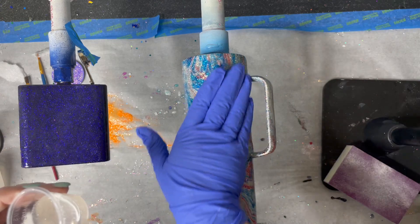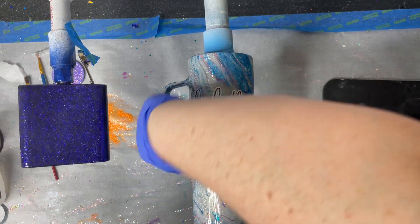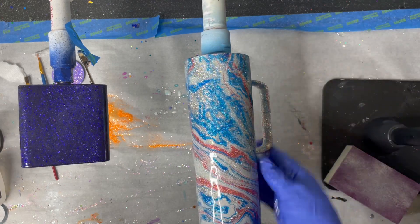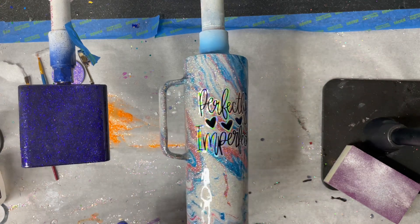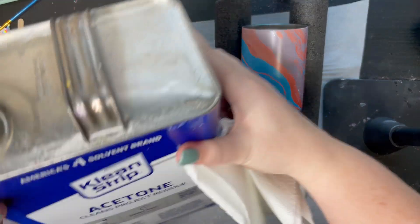Another thing I really like about the hydro dip — you can see on this cup, this is glittered with that silver holographic on the bottom, and you can see through it. Even where the Marabou ink is, you can see the glitter coming through. Because it's not fully opaque, it's a little bit transparent, so you get a really pretty sparkle all over your cup with those extra colors.